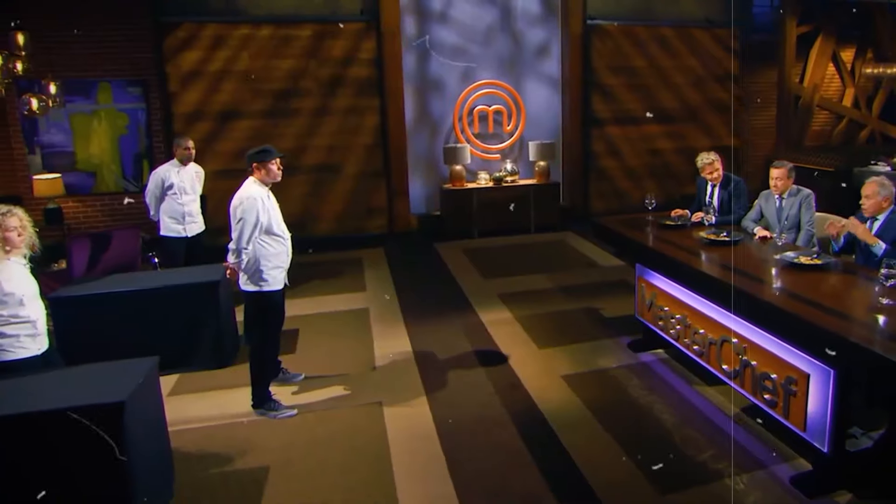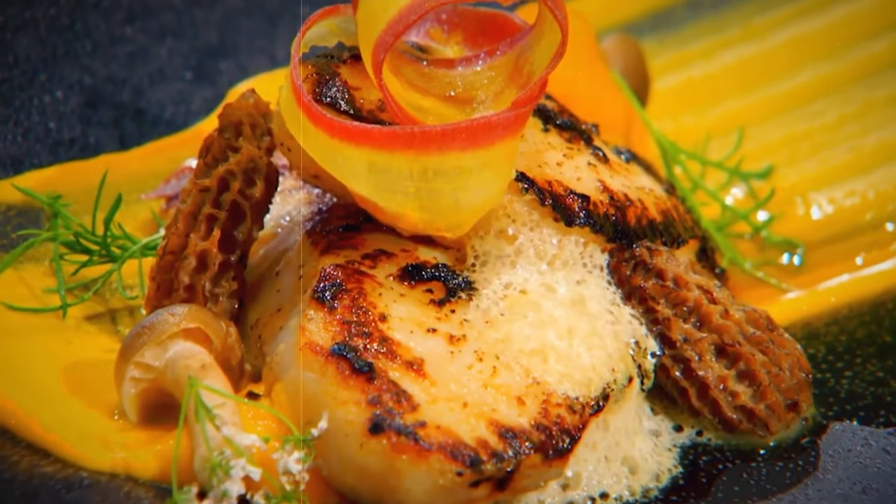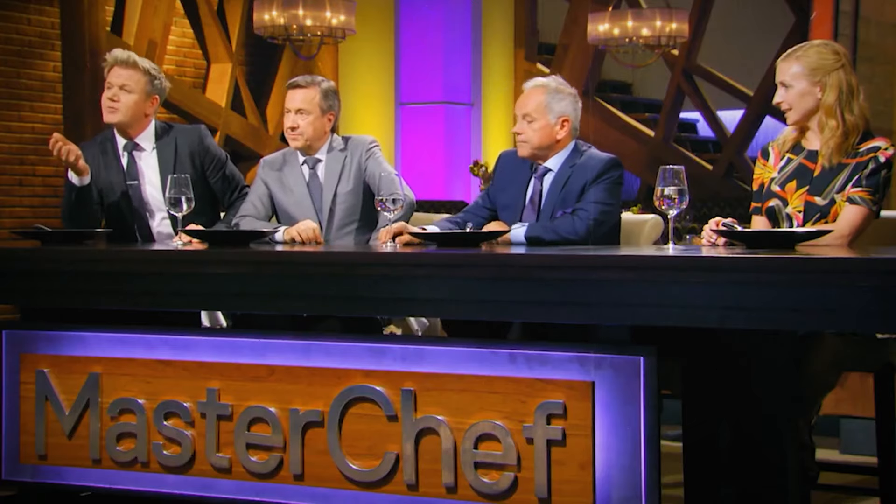He also crossed the line by turning light teasing into mean-spirited insults. His attempt to dismiss his arrogance as passion was weak. He wasn't interested in Wolfgang and Daniel's feedback — his body language said it all: crossed arms, a defiant look, and talking over the judges. They even said what he made was amateurish. Is he talented? Sure. Is he as talented as he believes? Not a chance.